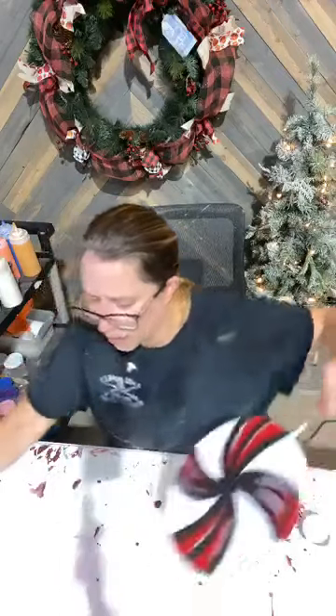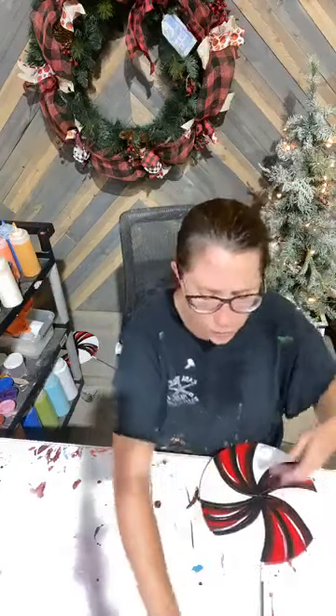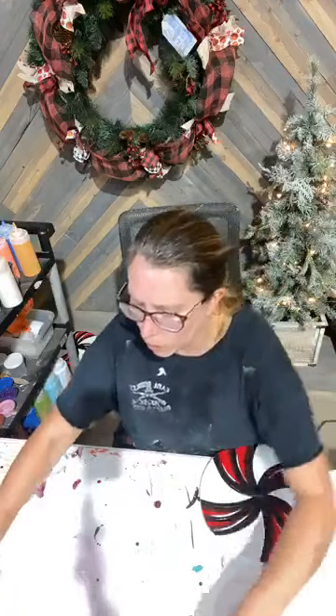That's it as far as what we were painting together tonight. Now I did tell you guys you're going to see glittering multiple times. So here is another quick glitter tutorial. These pieces I finished earlier, so they are completely dry.